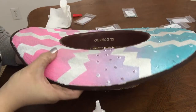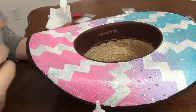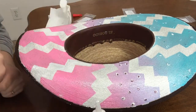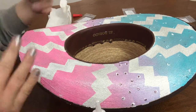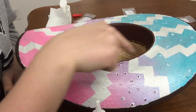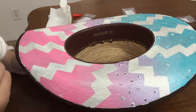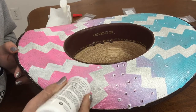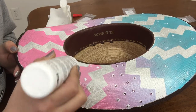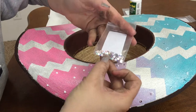The purple is all done, so I'm gonna go ahead and do the pink here. Depending on what I have left for gems, I'll probably go back and add more to the blue or more to the pink or whatever. I also have some rhinestones that I'm gonna put on the little white zigzag pattern too. I'm just gonna continue on going through the pink here — this is the rosy pink color that I'm going to be using.